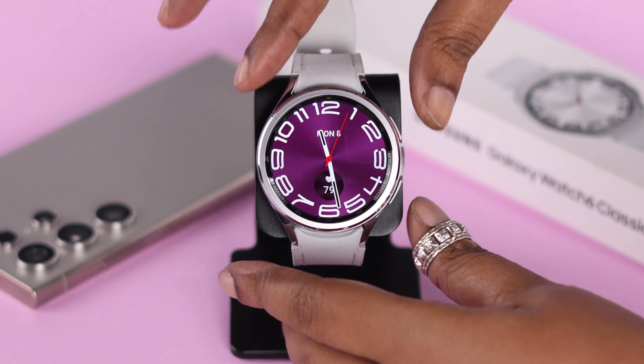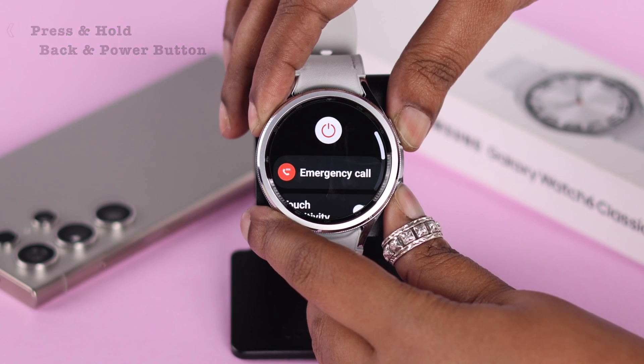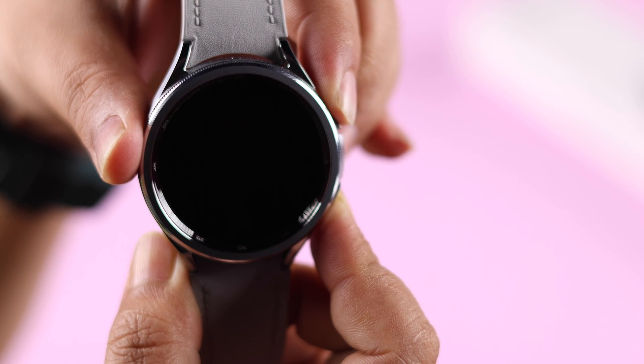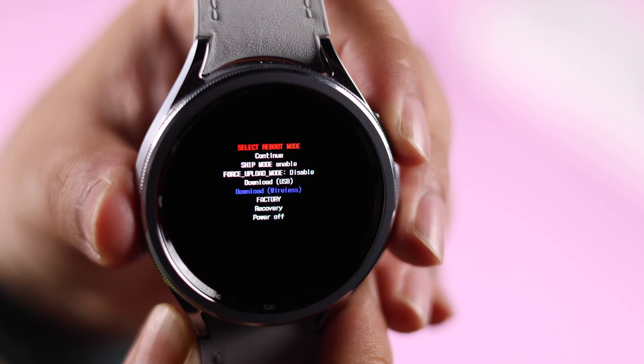Please make sure the watch is turned on. Now press and hold both the physical side buttons together. Keep pressing — the screen will go black. As soon as you see the Samsung logo, release the back button and repeatedly tap the power button.